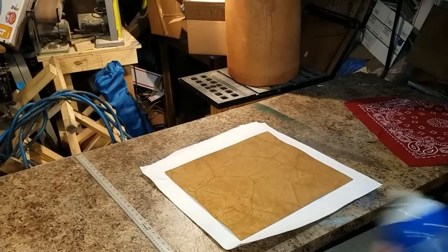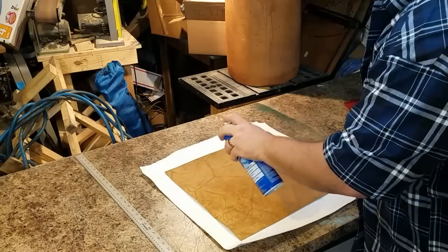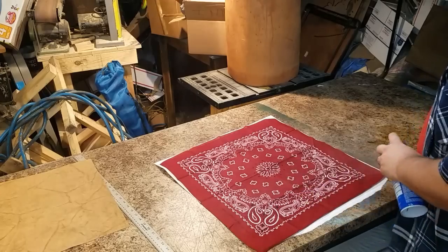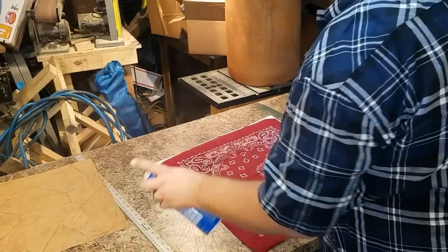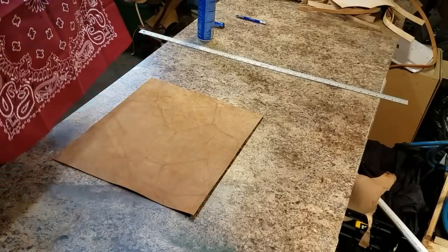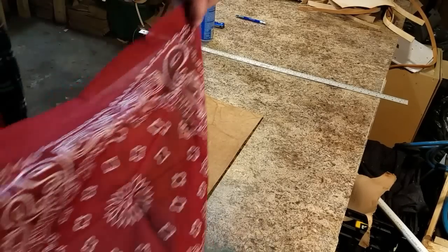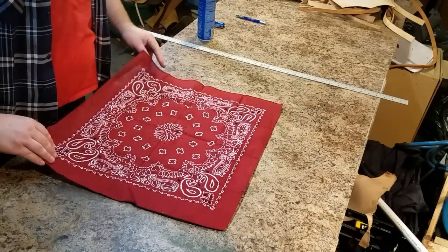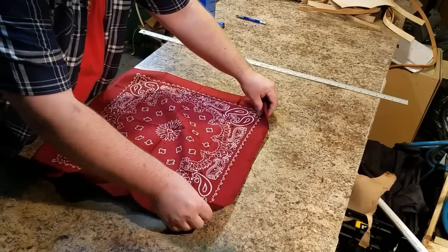I've made one of these bags in the past and didn't really like that it was not lined — the inside was rough. Rather than sewing a separate bag and working that into the process, I thought I would just line the back of the leather itself. One mistake to avoid: I didn't cut down the bandana first. I just put it on and then had to go back and trim it off without cutting through the leather, which was a bit nerve-wracking.